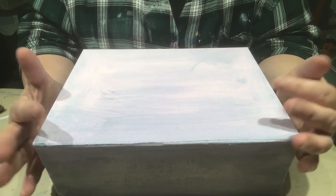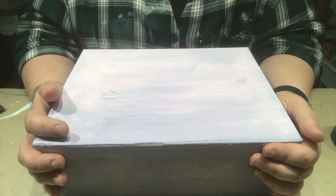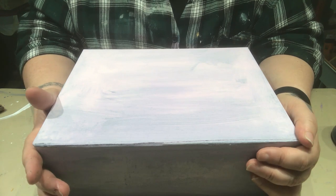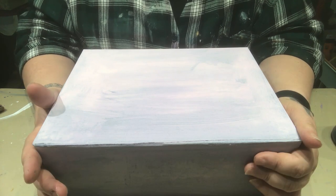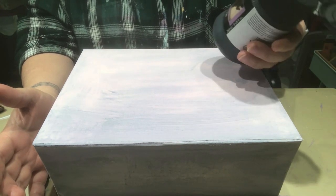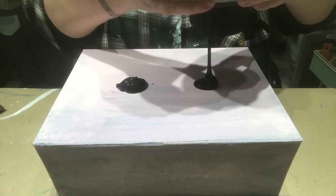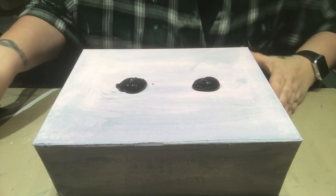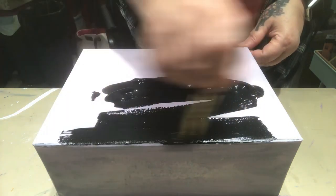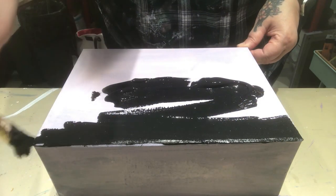I've never done anything like this before. I've watched hundreds, if not thousands of videos on YouTube and I don't think I can give any one person credit because everybody does things so differently. So we'll see how I'm going to do it. I've got some black gesso and we're going to use some of that. I don't know how it's going to go, whether I'm doing it right or wrong, but unless you try, you're never going to know.